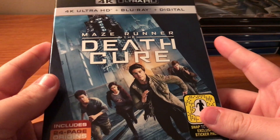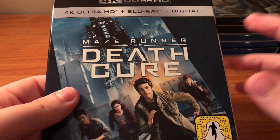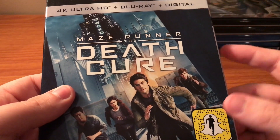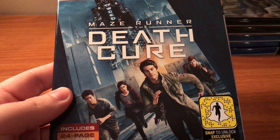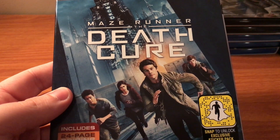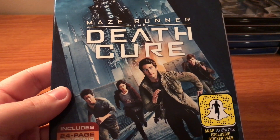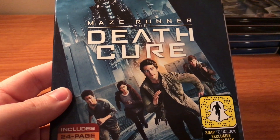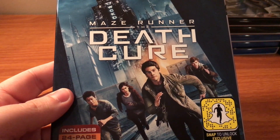What's going on everybody, CriticalRag back here again and today I'm going to be doing another unboxing and this time it's the 4K Blu-ray Digital Comic Pack from Maze Runner: The Death Cure. Now I did see this one in theaters, I have a review up for it on my channel. I will leave a link to it either in the description or I'll try to leave it in a little box at the end of this video.